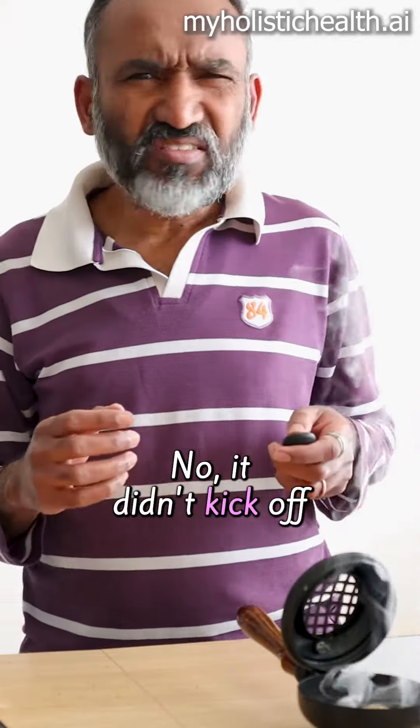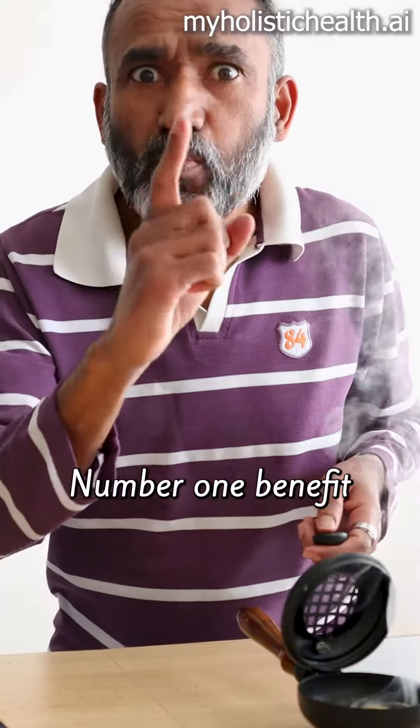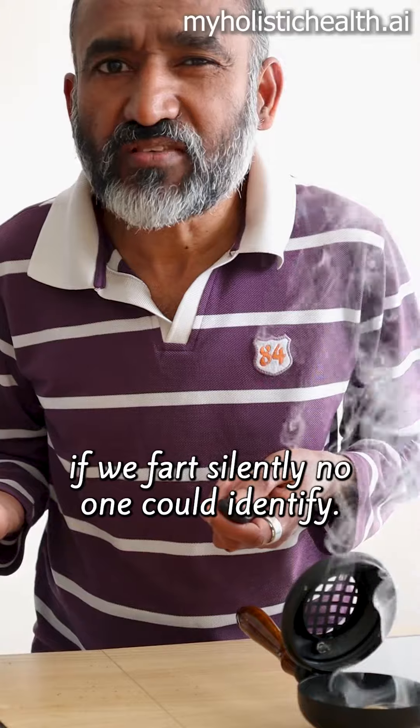Smoke detectors? No, it didn't kick off. I did change the batteries. So what are the benefits? Number one benefit: we used it silently — no one could identify.